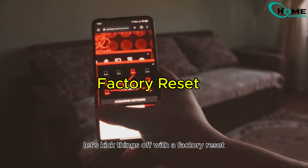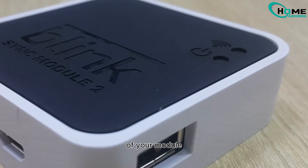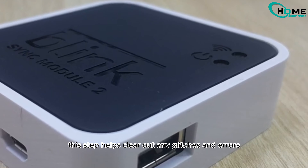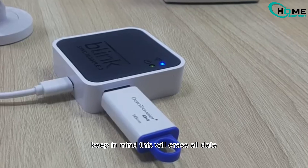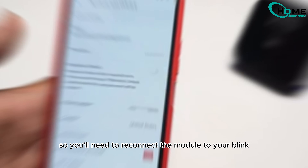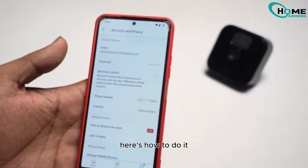First off, let's kick things off with a factory reset of your module. This step helps clear out any glitches and errors, fixing most issues right away. Keep in mind, this will erase all data, so you'll need to reconnect the module to your Blink account afterward. Here's how to do it.